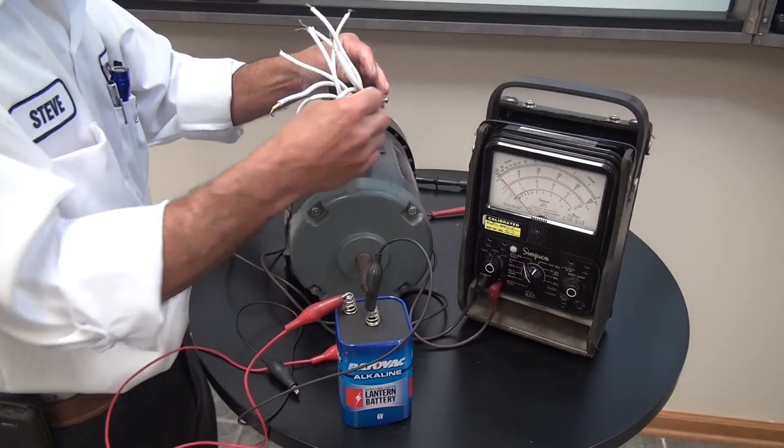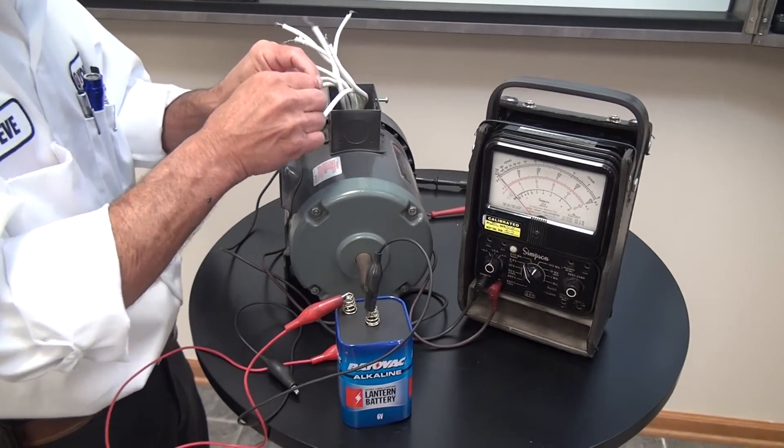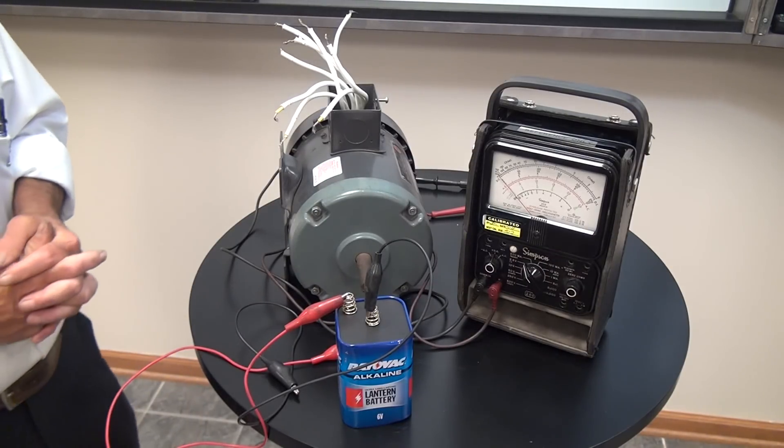This procedure works on a Y-connected motor. The delta-connected motor, which we've already talked about, has a different procedure which we can discuss at a different time.